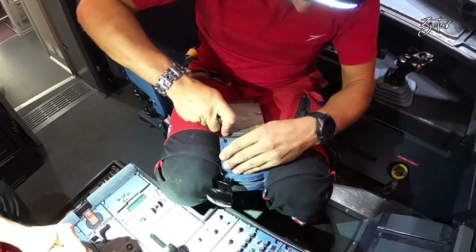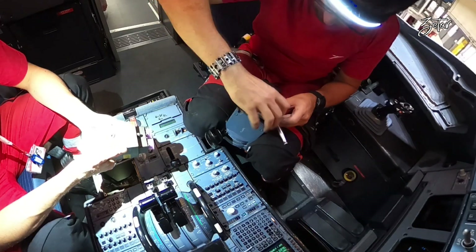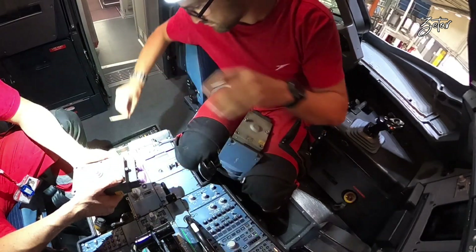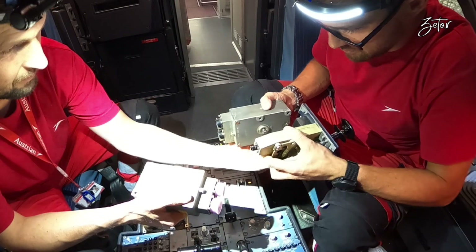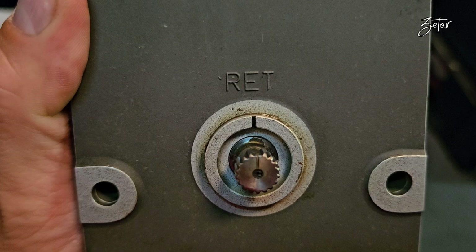We can now remove the four bolts which hold them together. And this is the CSU. In the middle we can find the drive shaft, which has external splines with one spline removed, giving you a reference point for zero. There are also two zero marks — one on the end of the drive shaft and one on the housing.